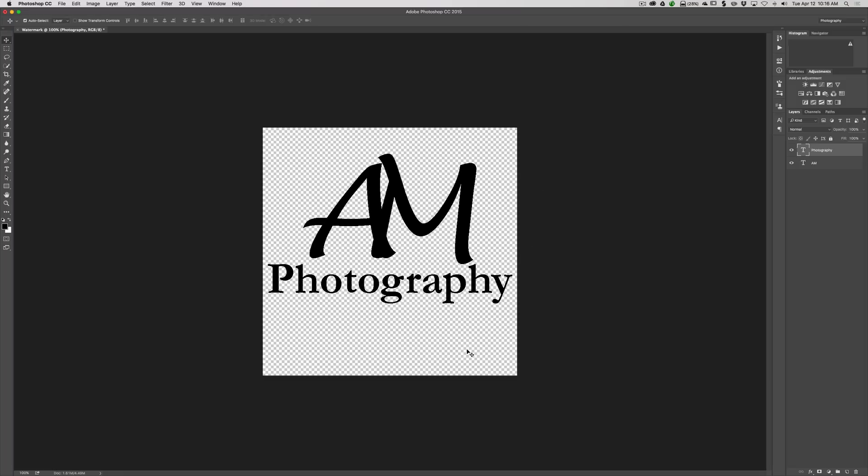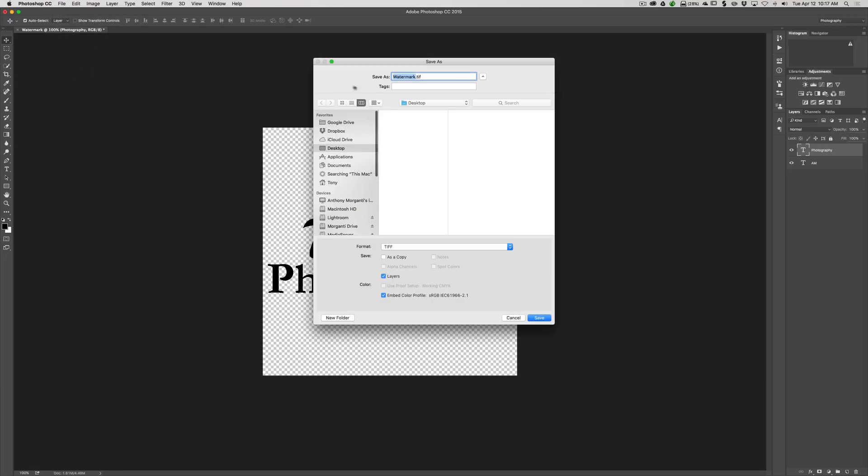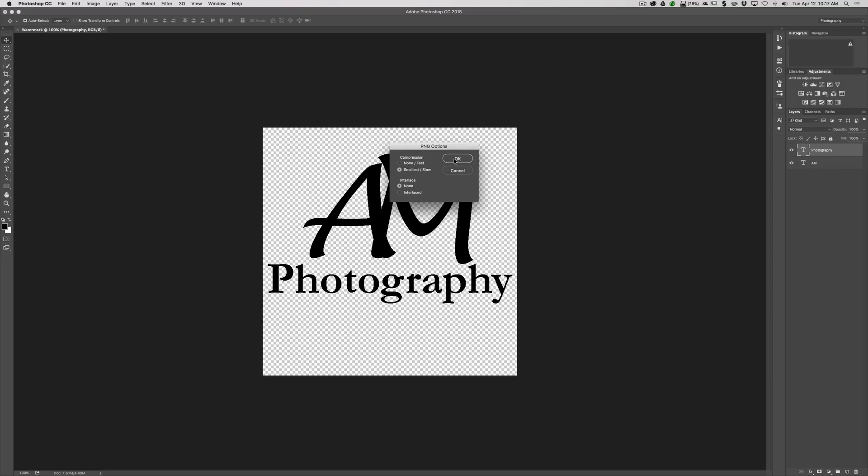It's in black and we do have to convert it to white, but it's easier if we just save it as-is first. To preserve the transparency, we can't save it as a JPEG — the transparent pixels would become white. We need to save it as a PNG. Go to File > Save As, choose PNG, name it 'watermark,' and put it on the desktop. We'll take the default settings and click OK.